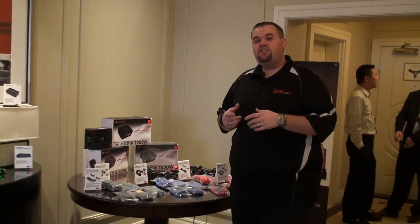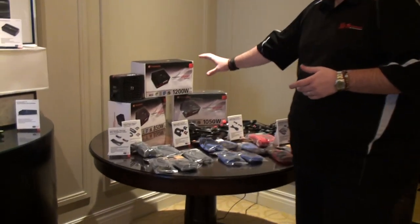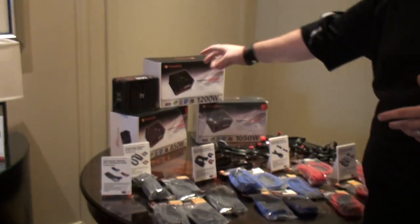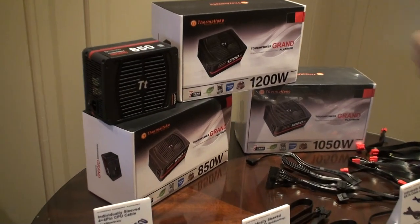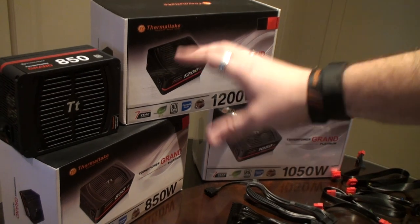Hey guys, Shannon with Thermaltake. One thing Thermaltake is known for is power supplies, so this is where we took a focus on our new Platinum series Tough Power Grand. As you can see, you have 850, 1050, 1200 watts, and obviously even more can come down the line.